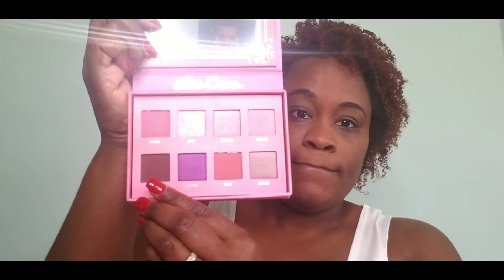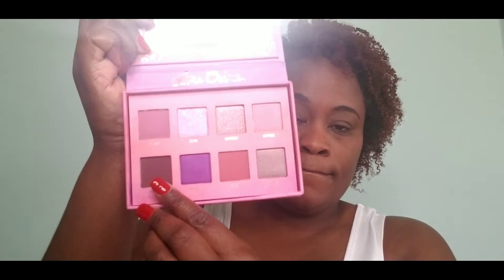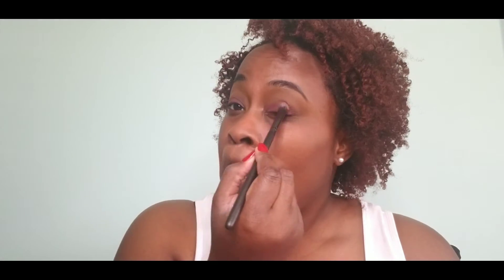To start off my neutral eye makeup, I'm using the Lime Crime Venus 3 palette, using the color Ecstasy — this was part of my Boxycharm box. Then I'm going to go into the crease color and use Endless Desire by Violet Voss from their I Love You Forever palette.